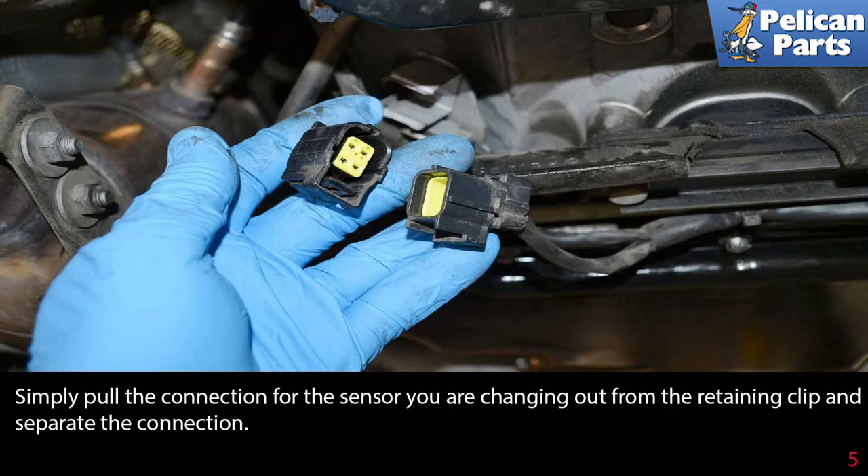Simply pull the connection for the sensor you are changing out from the retaining clip and separate the connection.